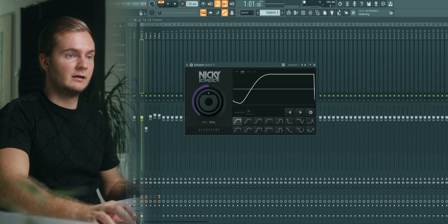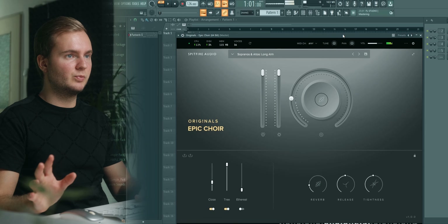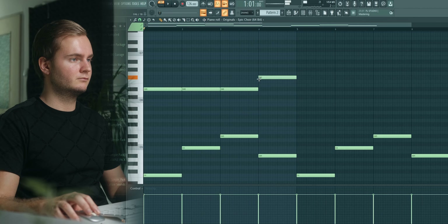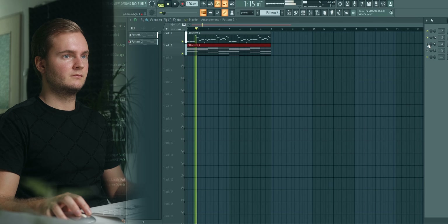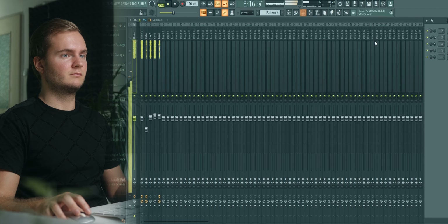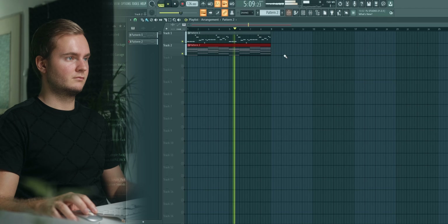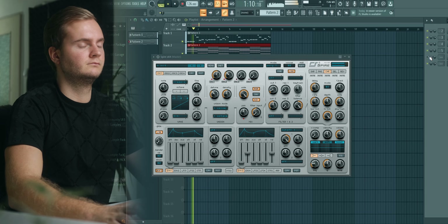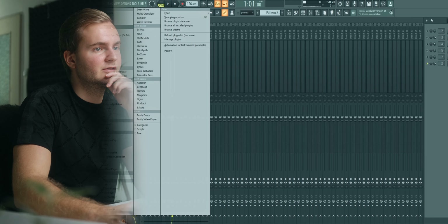I'm probably gonna go for something like 50% sidechain. Next up I'm gonna add some chords — for this I'm gonna use a choir plugin, super dope. I'm gonna use this one for the chords in the background, and later on I'm also gonna layer some synths and stuff. It definitely needs to be a lower volume, but the chords are sounding very epic. So then I'm gonna add a synth as well, and I think I'm gonna add a piano to the chords too.